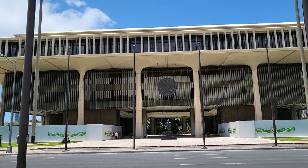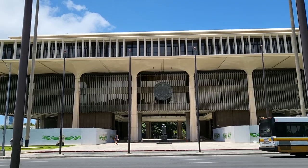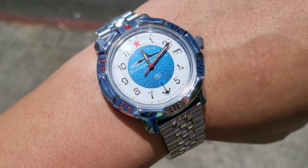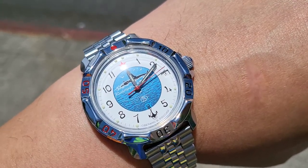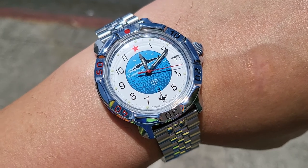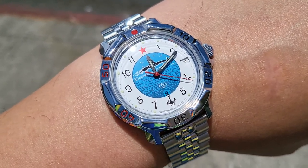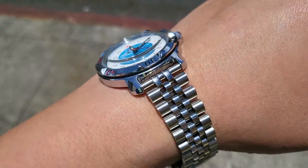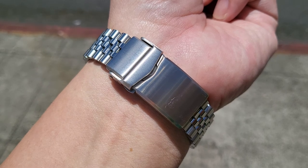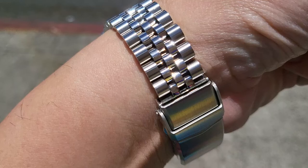I think maybe I'll make a habit of doing a couple of these — I want to talk about cheap watches that you can wear and get a lot of value out of. So today's watch is the Vostok Komandirsky, which is a Soviet Russian design. I've actually modified it by putting on a stainless steel Jubilee bracelet, because nothing makes Russian products better than putting Western accessories on them, right?